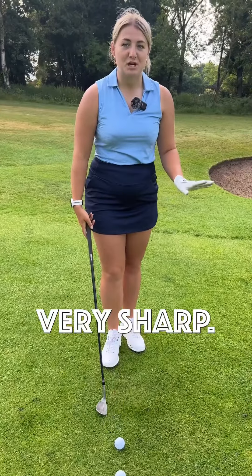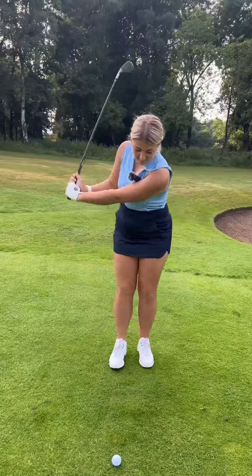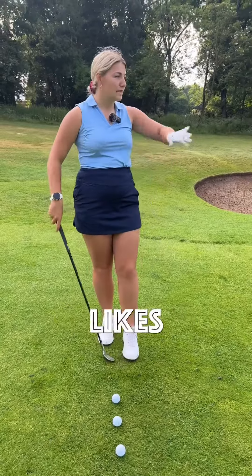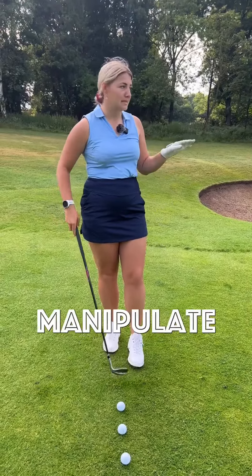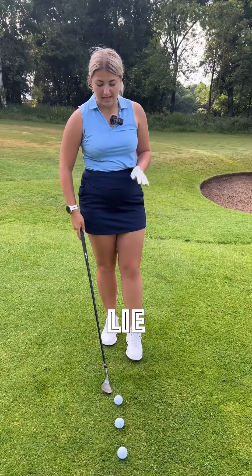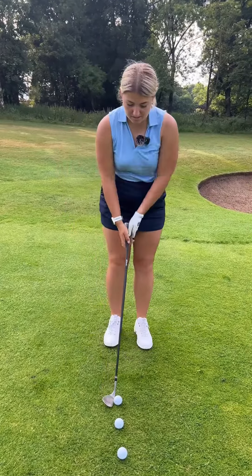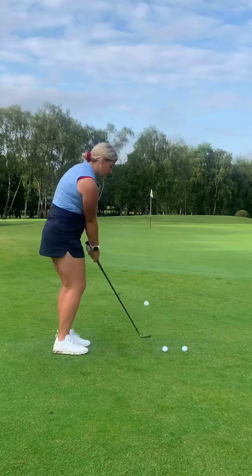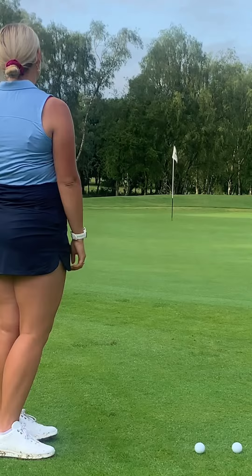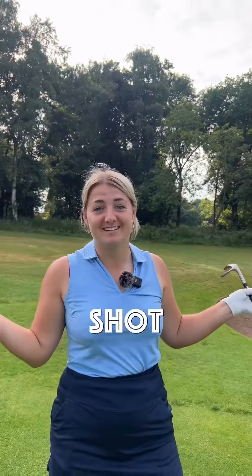If you put this down you can really open it up and that leading edge doesn't sit up at all — it is very sharp. So if you're someone who digs, be careful, it might not be the best option. But if you're someone who likes to play loads of different shots and manipulate your loft, this is the perfect option because you really can play off any lie and play any shot with it. And I told you you could play any shot with it!